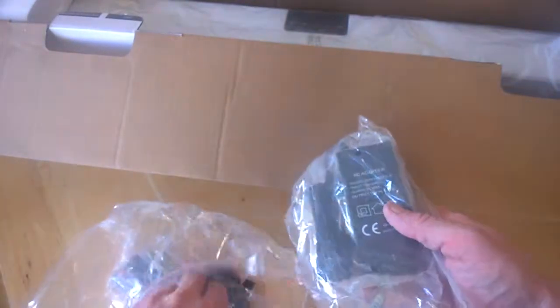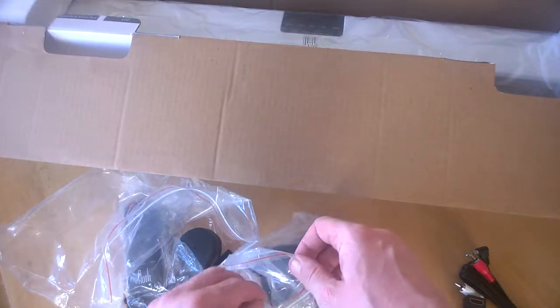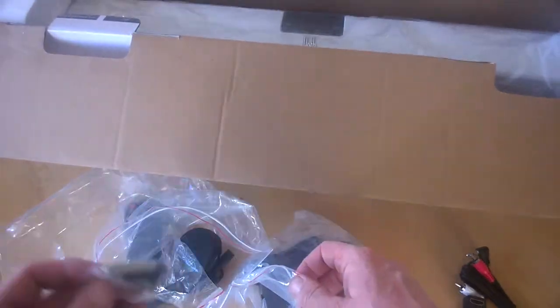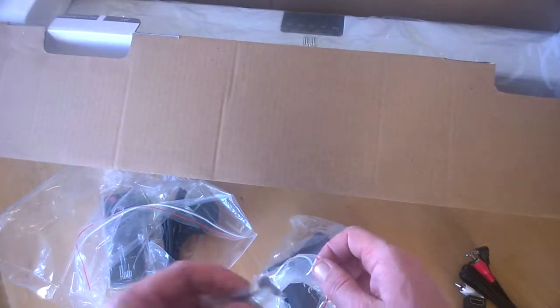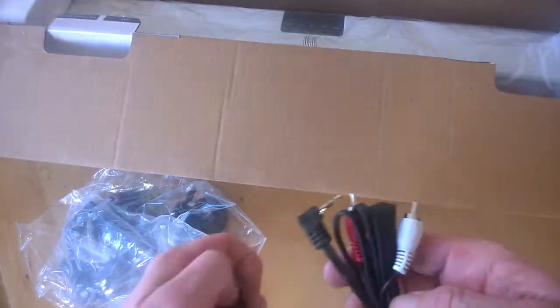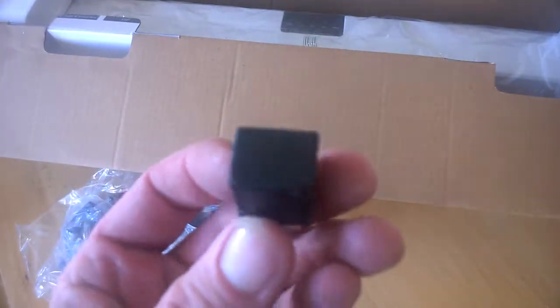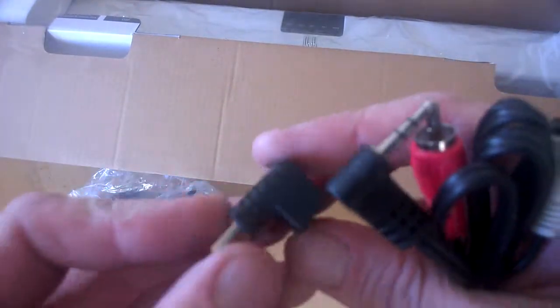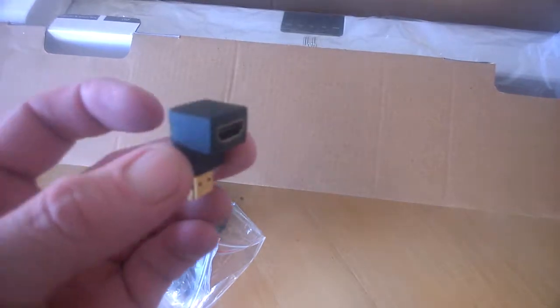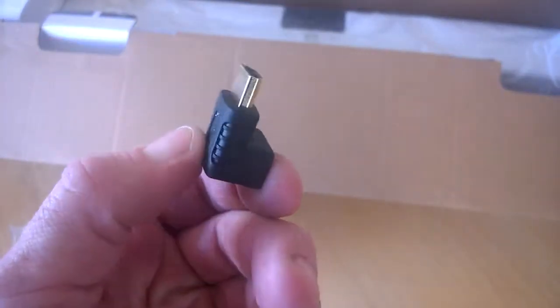We get our power source here — just a standard plug. We also get wall mount brackets and screws if you want to fix it to the wall. There are some other cables as well, including a handy HDMI adapter depending on your home setup, which can be useful for awkward spots — cool idea.